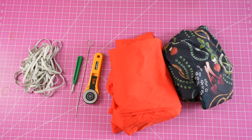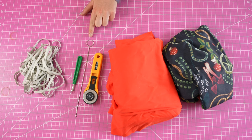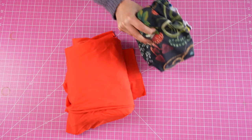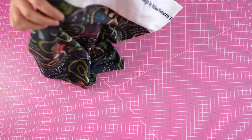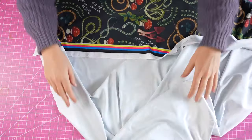For materials you will need swimwear fabric, quarter inch swimwear elastic, a cutting tool, a loop turner or some way to turn your straps — a safety pin is fine — and a seam ripper. This style is fully reversible so you can pick two fabrics you like and both can be worn on the outside, but for this tutorial I'm going to call the red fabric my main fabric and the dark printed fabric my lining fabric.